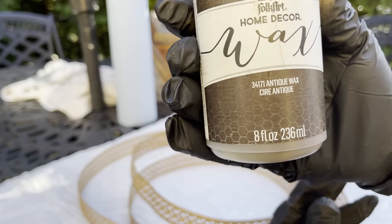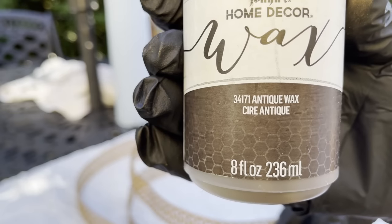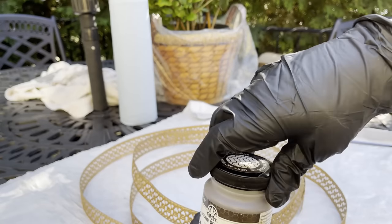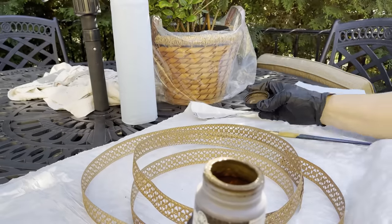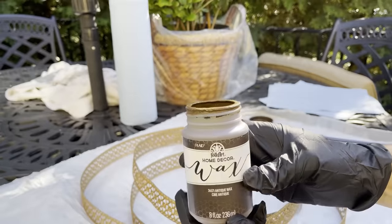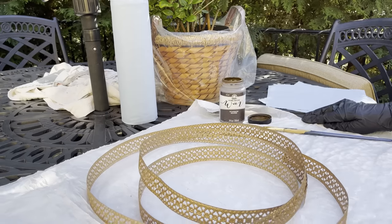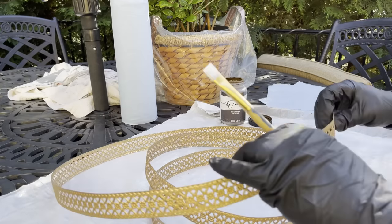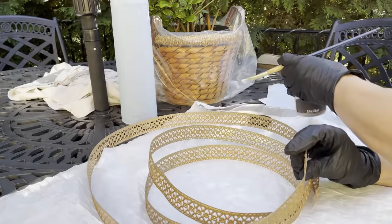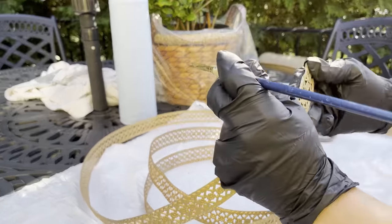This is the Folk Art Home Decor Wax, number 34171, Antique Wax. I purchased this from Michael's, but one could go online and just do a search for this wax. It's my go-to. I use it on several different things — not just this metal ribbon, but I put it on wood and I add it onto my faux berries to cover up the white foam.